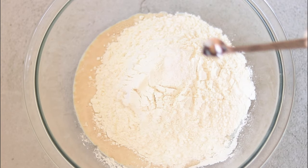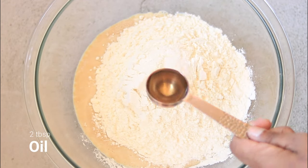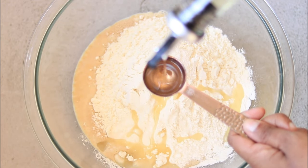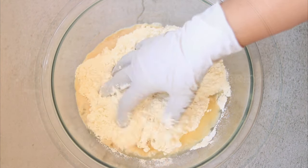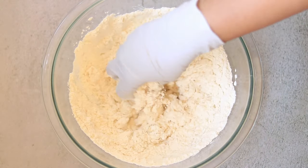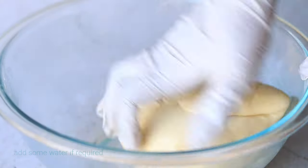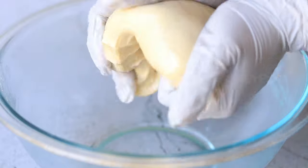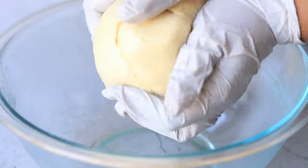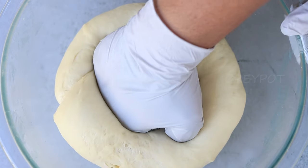Add some salt and some vegetable oil - you can also use any flavorless oil. Now start mixing and knead it really well till it becomes a really soft dough. Give it a rest for one to two hours, or until it doubles in size.